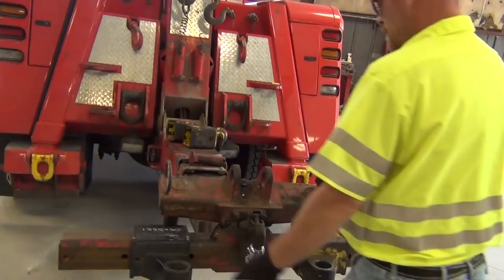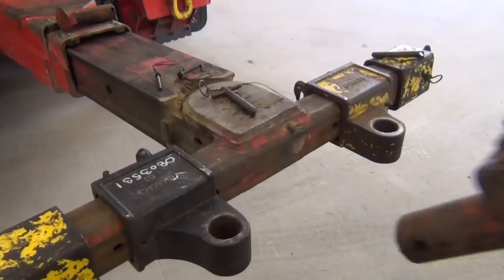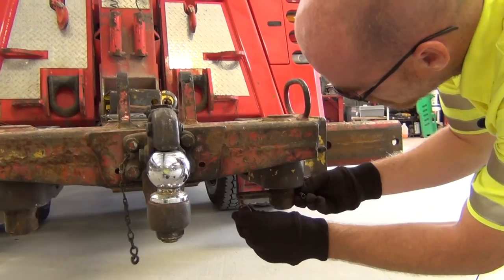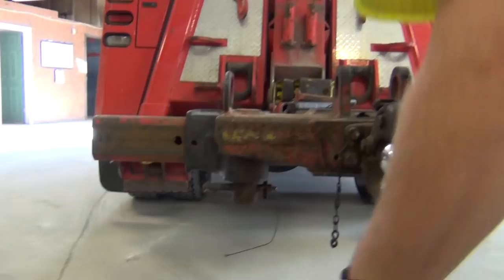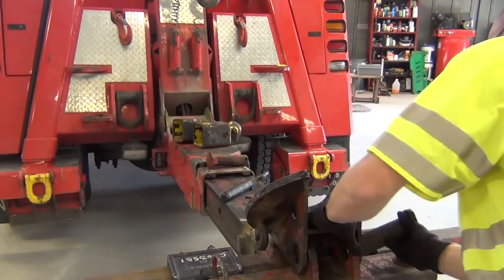We're going to explain how we hook up our fifth wheel plate so we can haul a trailer. This is our attachment to begin with — this is the base plate for our fifth wheel. Slide it in the holes and use pins to ensure that it does not come out. Line it up evenly because we want it dead center.